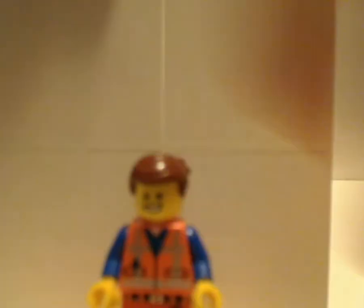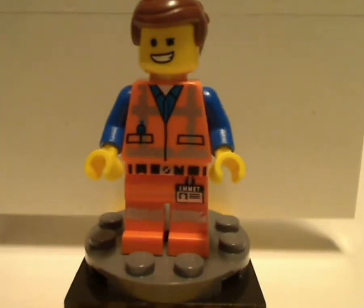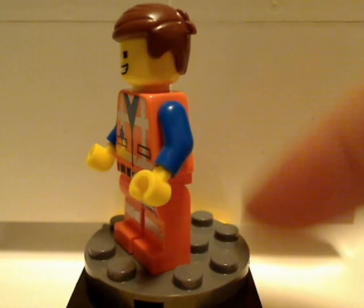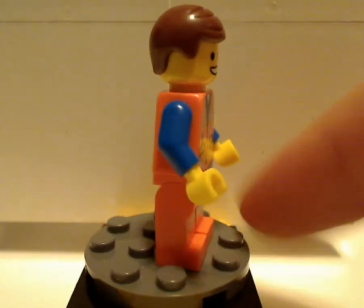Now on to the minifigures included in this set. First up is Emmett, with just about the same torso and leg printing as in most of the other LEGO Movie 2 sets.